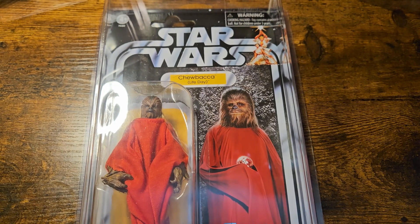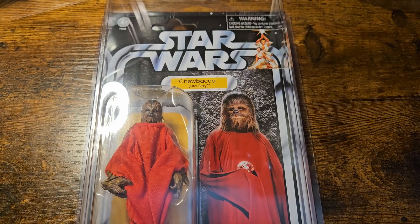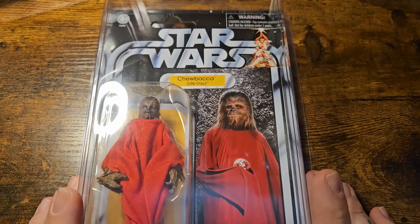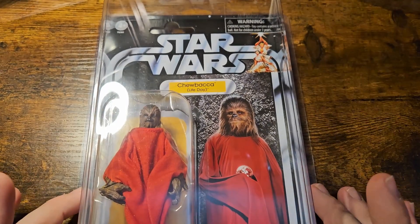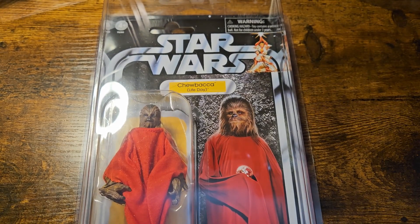We haven't had too many of these awesome Life Day figures, and it was definitely more for the anniversary of the show, which came out I believe on the 17th of November. But regardless of all that, this is an absolutely stellar thing to finally add to my collection, as Life Day is more or less — think of it as the Star Wars Christmas.